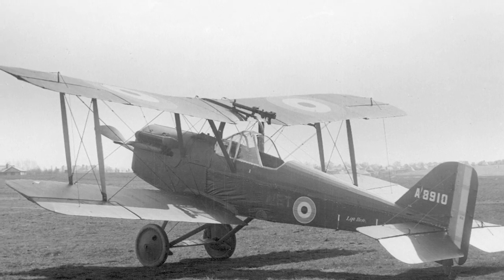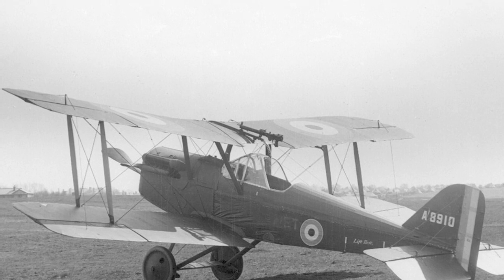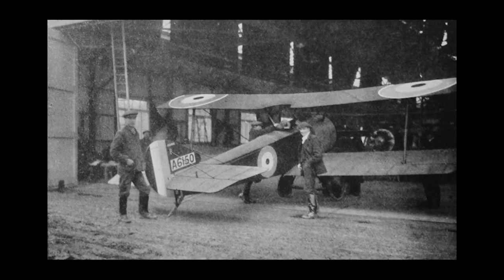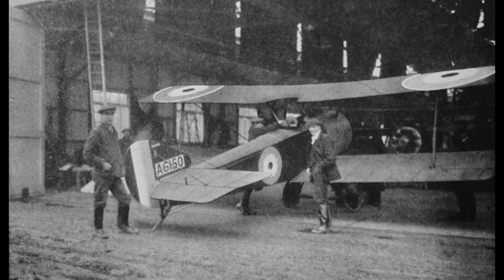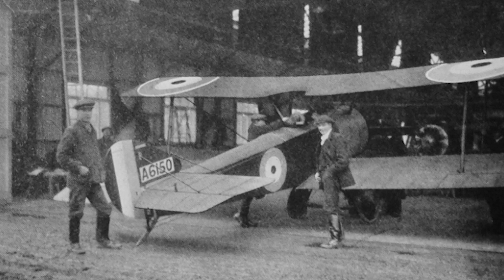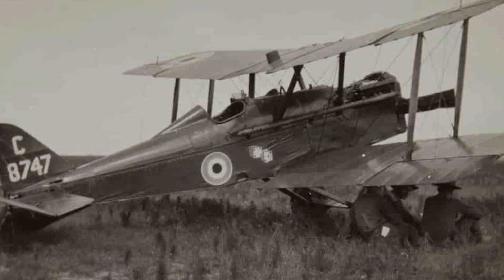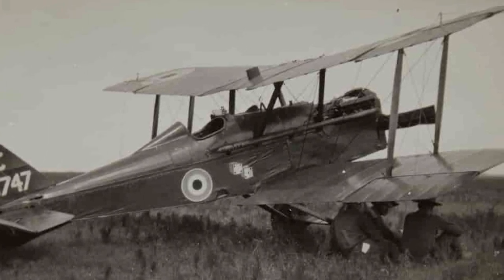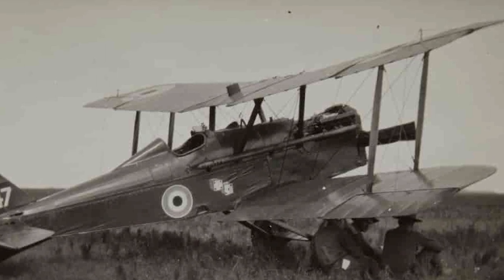In March 1917, the SE5 entered service with the 56th RFC Squadron, though the squadron did not deploy to the Western Front until the following month. There was initial skepticism about the large greenhouse windshields fitted to early production models, designed to protect the pilot in his unusually high seating position and improve visibility over the upper wing. The squadron did not make its first patrol with the SE5 until April 22nd. At the request of Major Blomfield, commanding officer of the 56th Squadron, all aircraft were fitted with smaller, conventional windscreens and the pilot's seating position was lowered. There were no complaints about cockpit visibility after these changes.